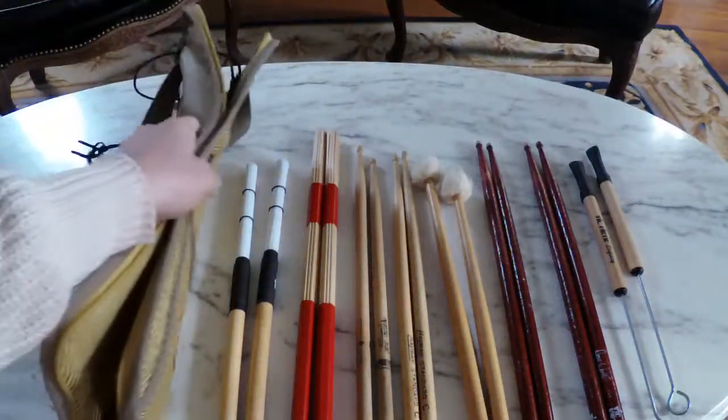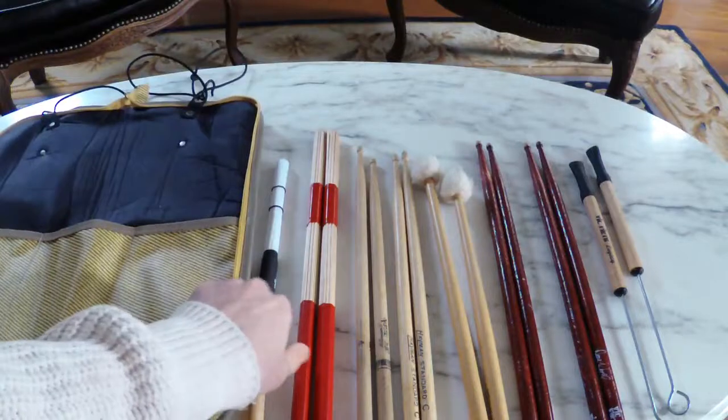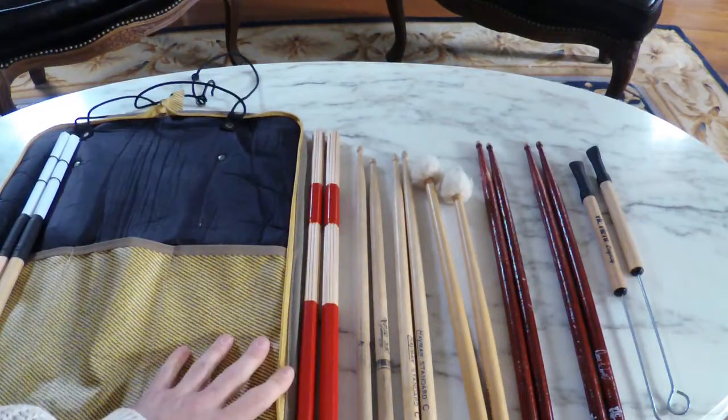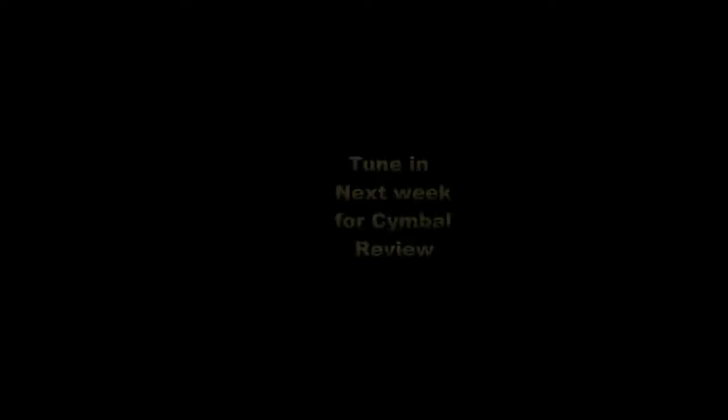I don't even know if these are available anymore. But that's my arsenal of useful things for gigs, for jobs, and just for being home and playing. Thank you for watching. If you liked this video, please hit like, put a comment in the comment section below, hit subscribe, and don't forget to hit that bell for notifications.